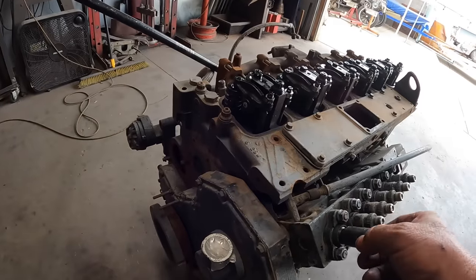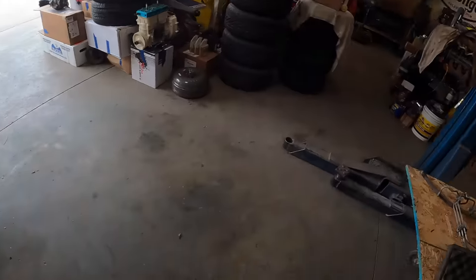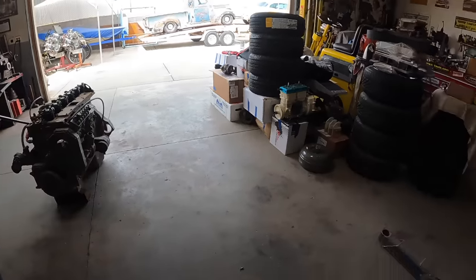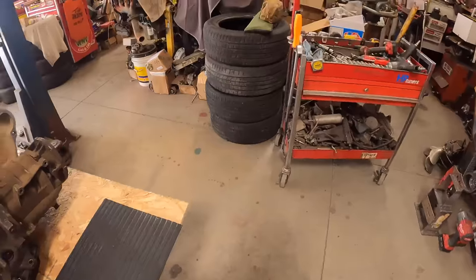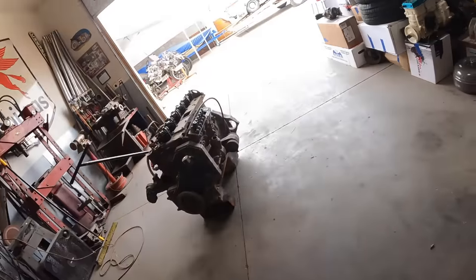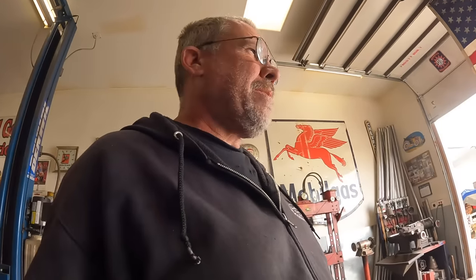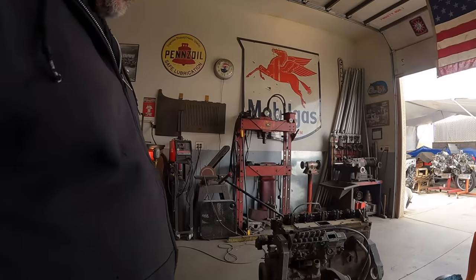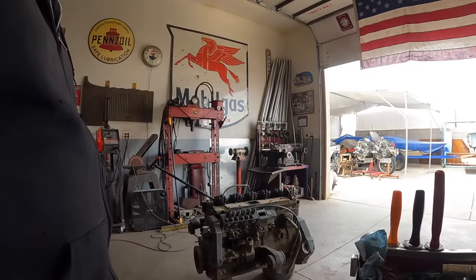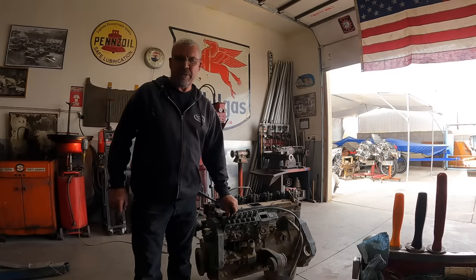We're going to put this tool in here with a dial indicator to check the timing. Because this pump has two notches on the plunger, it automatically tells me it's a 215 horsepower, basically 12 millimeter pump. You can see the diameter of the piston — the diameter of the piston and the barrel is 12 millimeter, and you can measure that too if you want.